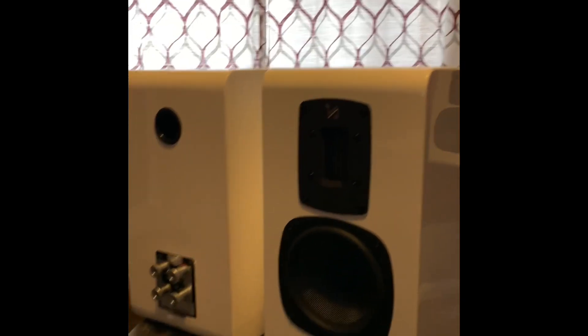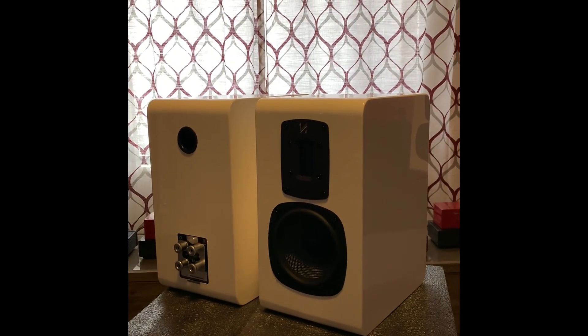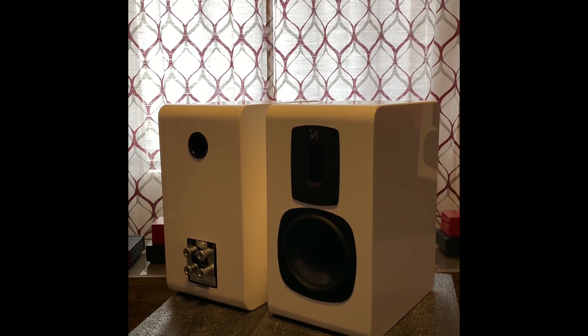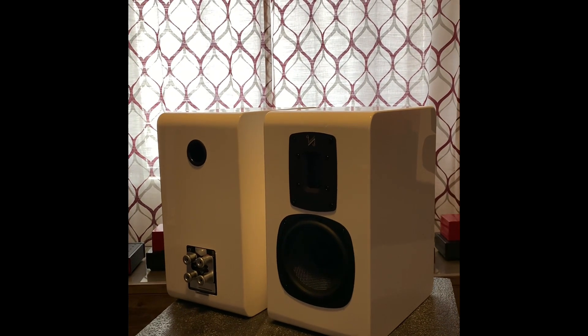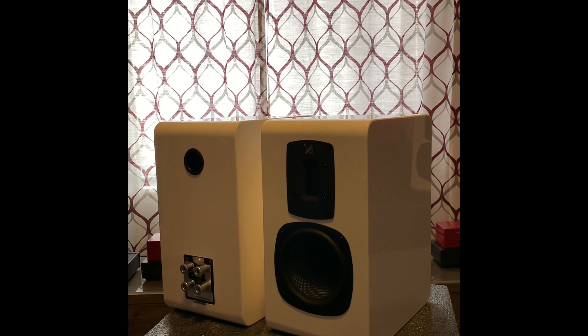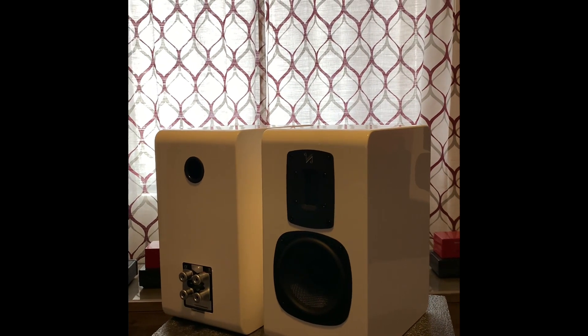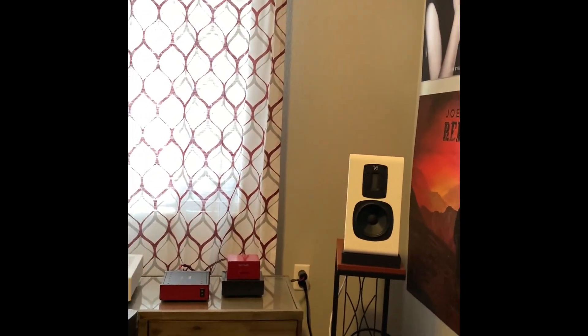I plan on doing a review of these speakers, and I'll even do a little sound demo. I know people like to hear that — it's fun, but it doesn't come close to showing you what it really sounds like in a room on proper electronics. I'll do a sound demo nonetheless. Quad S2s — I hope you guys enjoy.